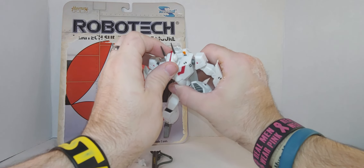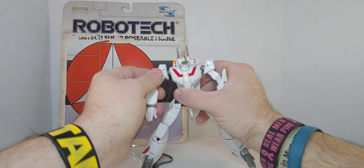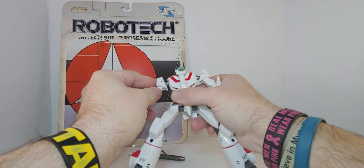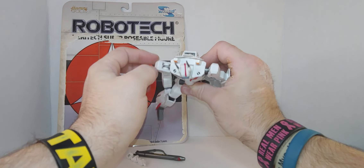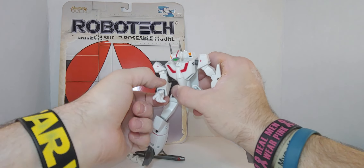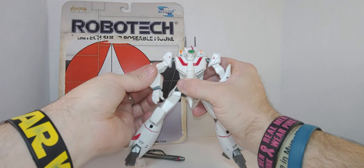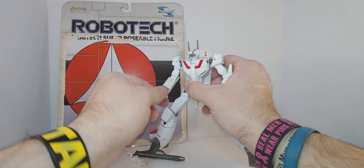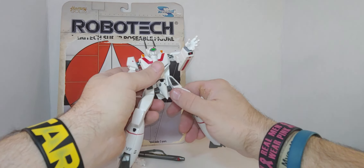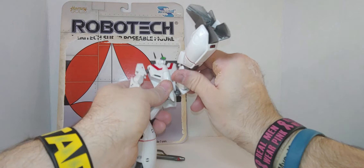Starting with the head — it might do 360, we'll just leave it and turn it back and forth like that. The arms go a full 360, and there's rotation in the shoulder, in and out and side to side. Single joint elbow — well, this is 2002 — and there's a swivel on the upper bicep area, single joint elbow, and wrist rotation but no pivot.